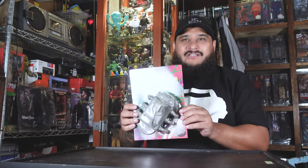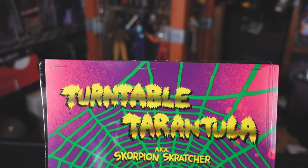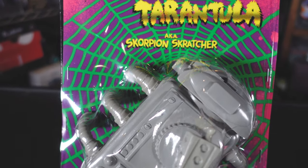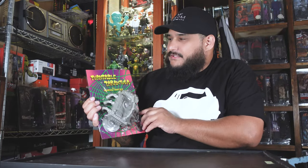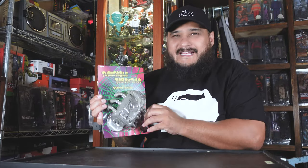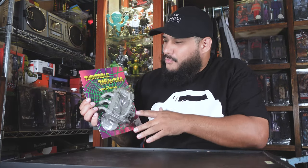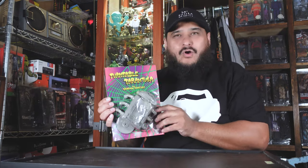Let's go over this and check out the packaging. It comes in this blister packaging, which is different than some of the sofubis out there that come just in a plastic bag with a header card. It's nice and bright — 90s style, early 90s style. I love it.